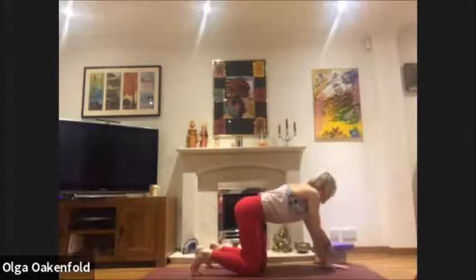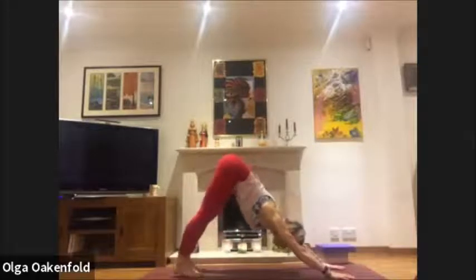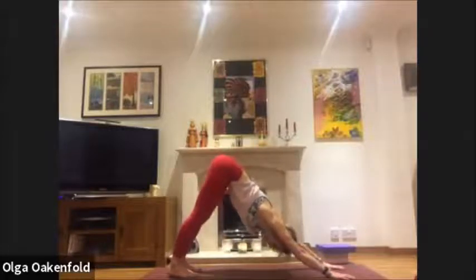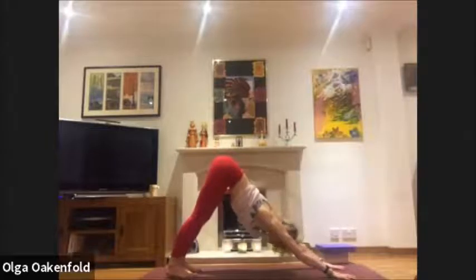Come up to downward facing dog — move that block to the side. We come back to counter after hero pose: downward facing dog gives a good stretch for the back of the legs, lovely after hero pose to elongate the back of the legs. Just take a moment. Press all finger parts into the floor, spread the hands, and extend your thigh points back.